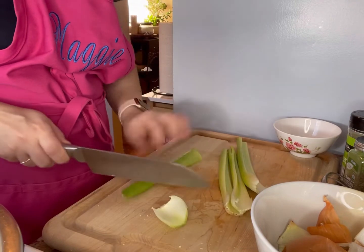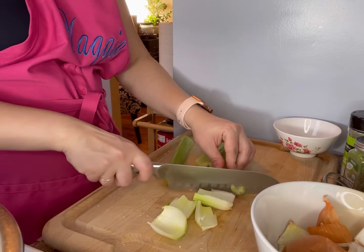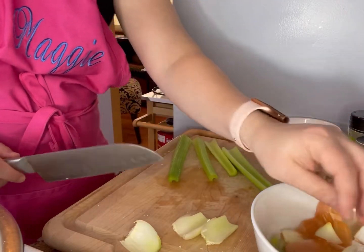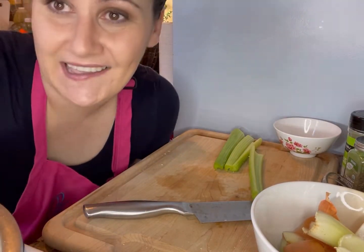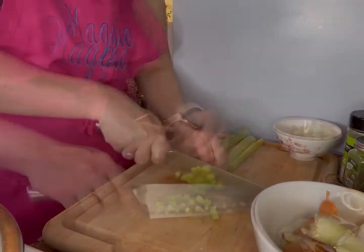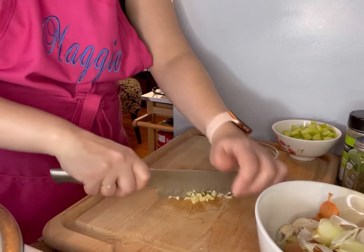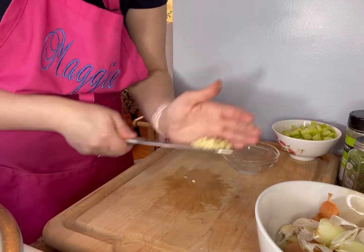Now that our onions are prepped, I'm going to go ahead and chop up some celery, and I just do like small cubes. I also have about three large cloves of garlic here that I tried to dice pretty well. So now your veggies are pretty much all set and it's time to start to pull it together.